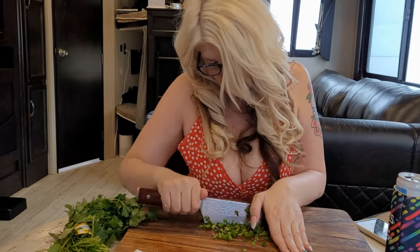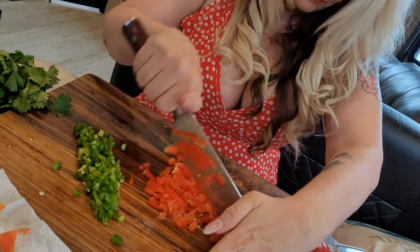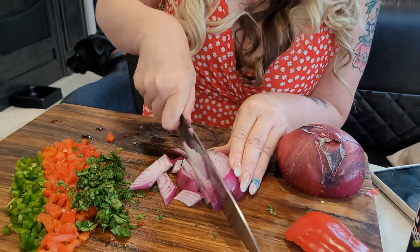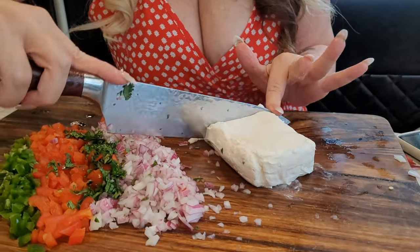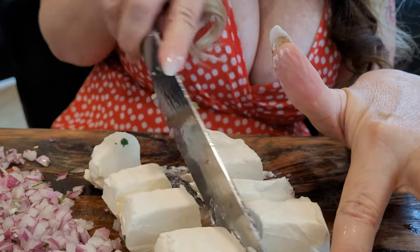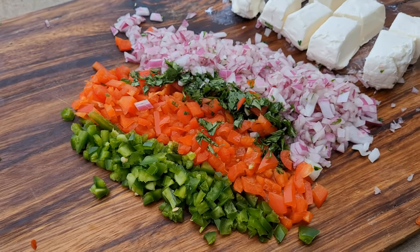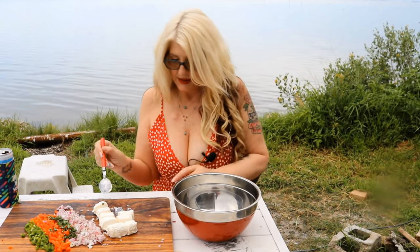Tammy's gonna start by chopping one jalapeño. For the red pepper, she's using about three quarters of the pepper. Cilantro — one third of a bunch — and about one quarter to one third of a red onion, depending on how big it is. One block of cream cheese. We like to cut it up; it just makes it easier when you stir all the ingredients in together. If you don't like cilantro, swap it out with parsley.